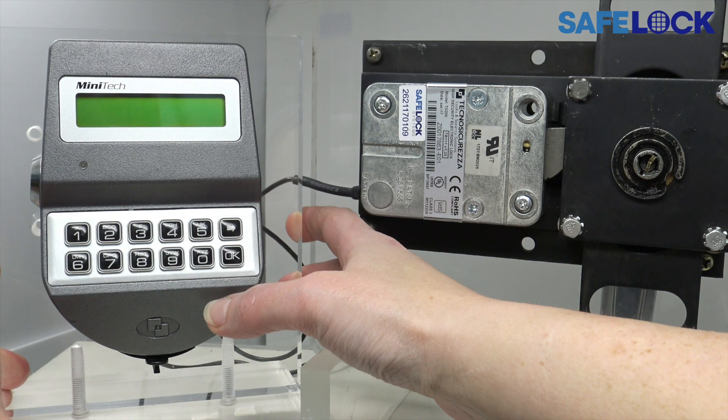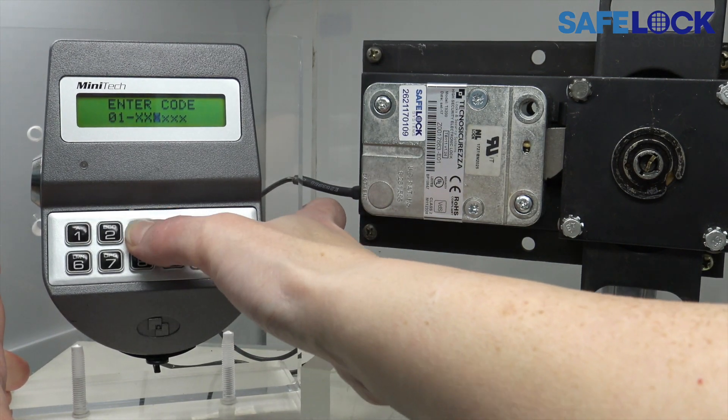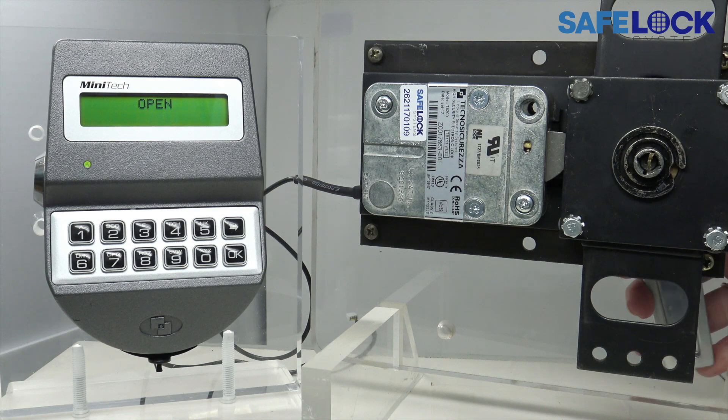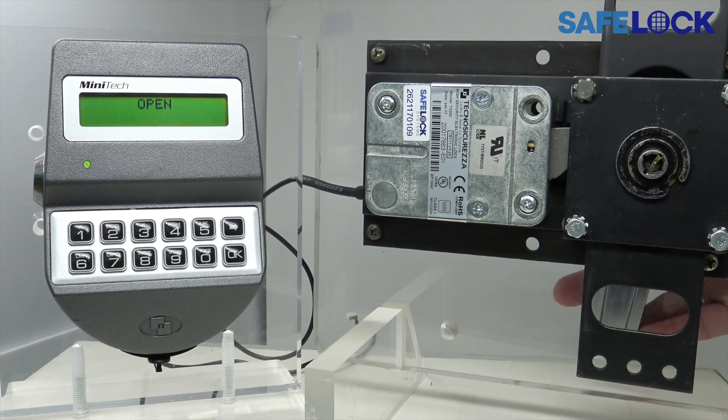Press any key to wake the display, enter a valid ID and code. You see there that I've tried to turn the handle too quickly and it's not letting me open the bolt. And now we've lost the window in which to open the bolt.